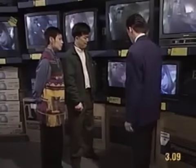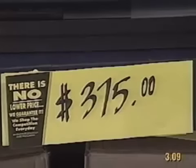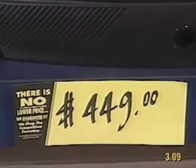Yes, 21 inches should be big enough. The bigger screens are too expensive. How about these two sets?